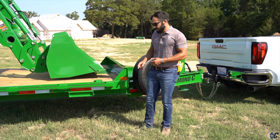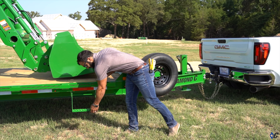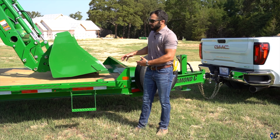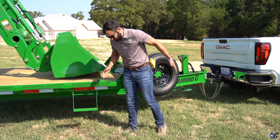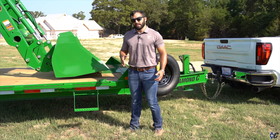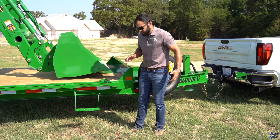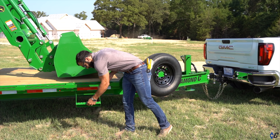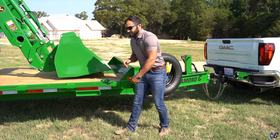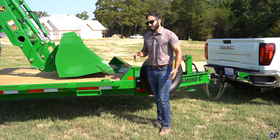A sweet little option selected on this DEC is the foldout step. For many years, you've seen flatbeds and goosenecks going down the road where that stationary step gets smashed up under the trailer going through a hayfield or a low spot. The cool thing is when it's not in use, it stows away nice and clean up under the side rail so that it's not being dragged off and damaged.